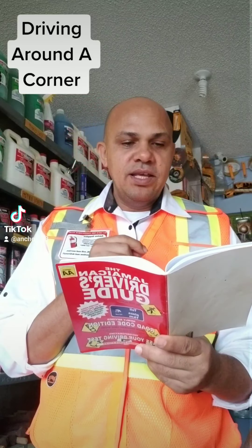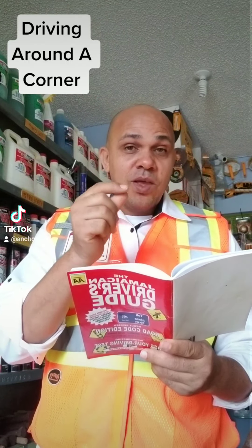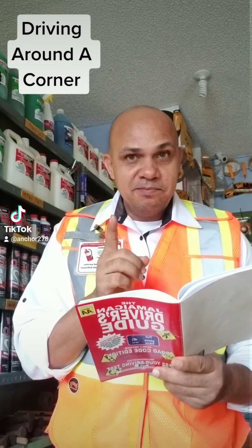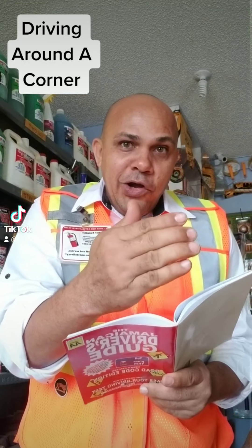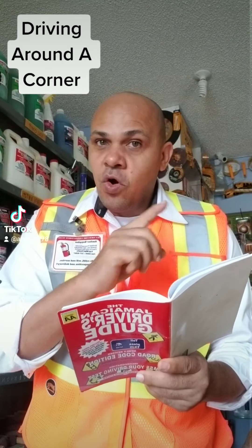The incorrect way is: you drive hard going down the road. When you get into the corner, you brake. That is the incorrect way — you drive hard down the street, and when you get close to the corner you start to brake. That is the incorrect way. Don't do that.